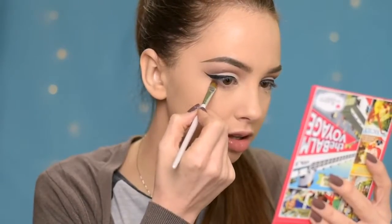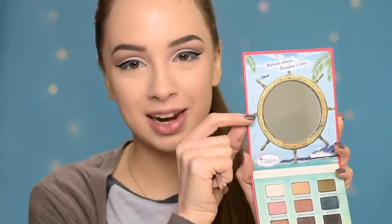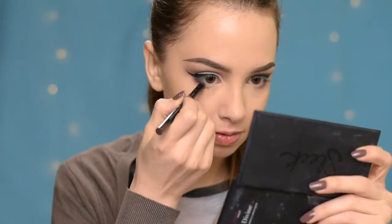Okay, so now that I have my eyeliner done, I'm going to take this shade again and apply it underneath my lower lash line, keeping it just in the outer half. And by the way, the mirror of this palette is so cute. Now in the outer half of my waterline I'm going to apply the Essence Gel Eye Pencil in shade Coco Bean.